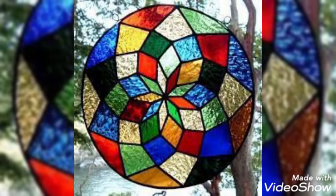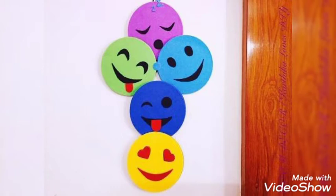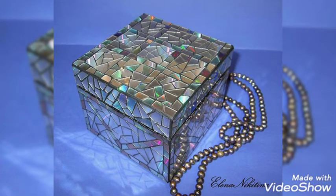The color scheme is very beautiful and unique, giving a very beautiful view to the viewers. It helps to soothe our eyes, adding a calming effect.